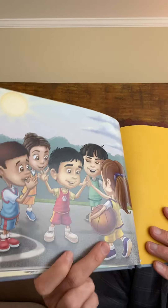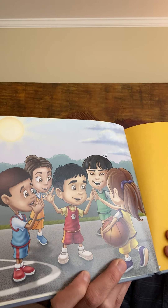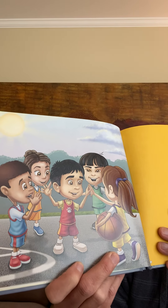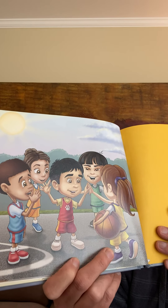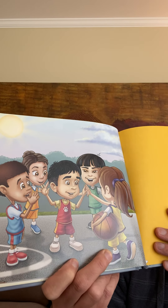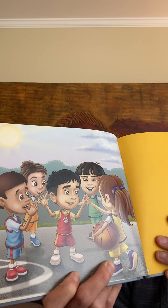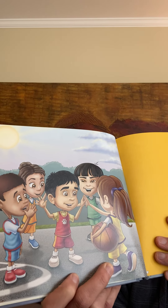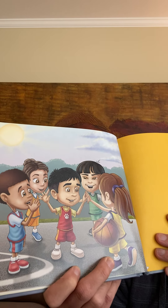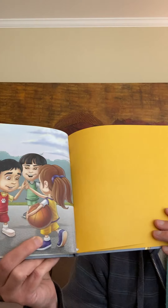Look at that — he's doing high fives with his new friends. He's learned a few things. And look at where the ball is now — he's learned to share. Look at the clouds in the sky — they've passed on by, just like all our emotions. And I think this might be the beginning of a great new day for him. The end.